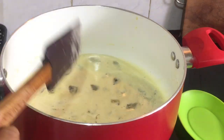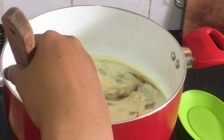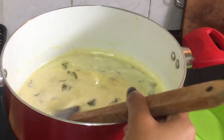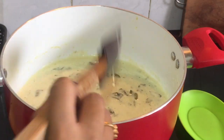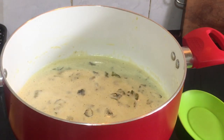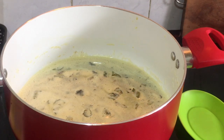Now we are going to turn the flame off. If you use glass or ceramic airtight containers, it will be safe. Now we are going to use a strainer and strain it into an airtight container.